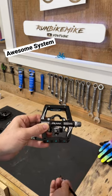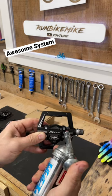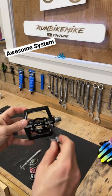Simply take that out and set it aside. Grab your grease gun, put it in the little port there, and give it a squeeze. Then take your screw, go ahead and put it back in place, and wipe off any of the excess.